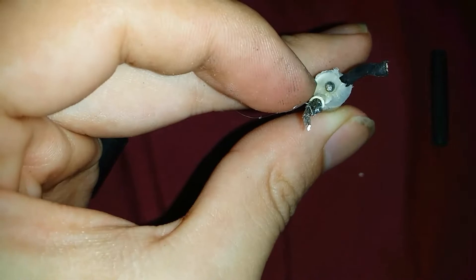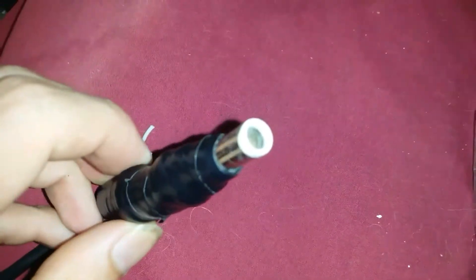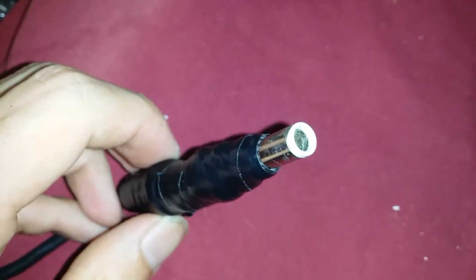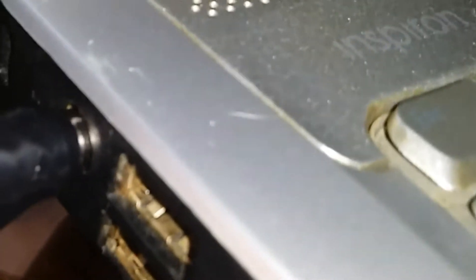Sorry about the camera focus. And so here we have the after — all soldered up and shrink-tubed and taped. So, it's good.